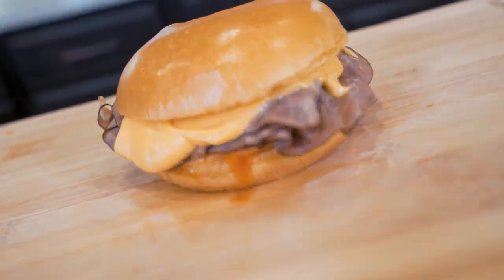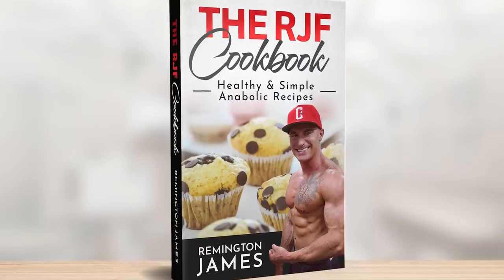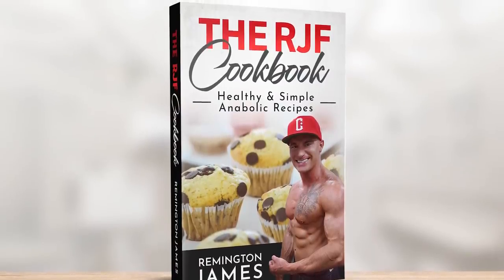It just might change your life. And if the thought of eating foods you love that are higher in protein, lower in calories sounds appealing, and the other diets you've been trying have not been working, then maybe you need something more sustainable. And the best place to start is with the RGF Anabolic Cookbook.